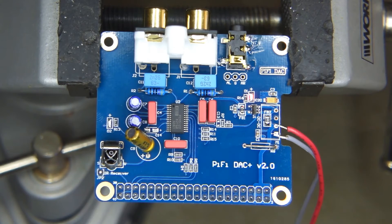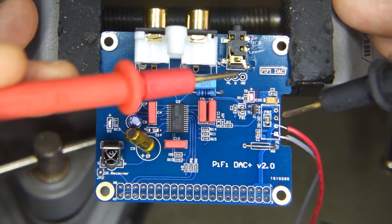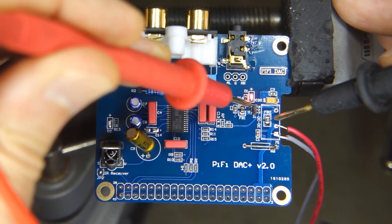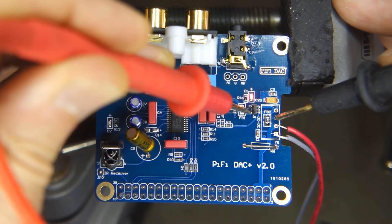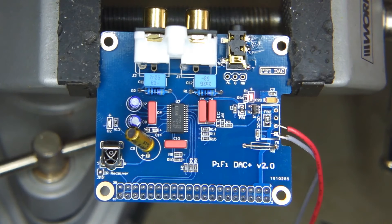I can give the regulator a quick probe to check the voltage. Working under the microscope here, it's a little tricky. This pin is ground. Getting 1.2 volts on one pin... and 3.279 volts on another — that's the 3.3 volt output. The 3.3 volt SOT-23 regulator is still working.